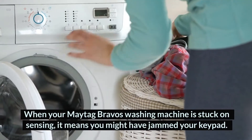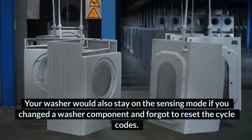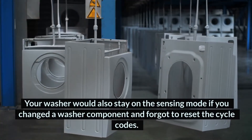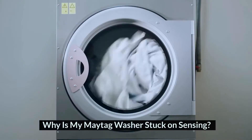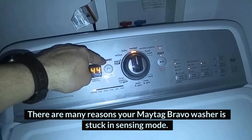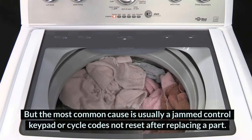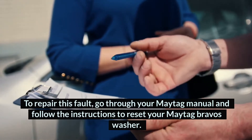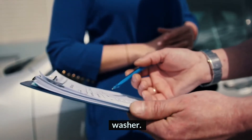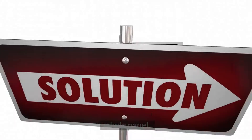When your Maytag Bravos washing machine is stuck on sensing, it means you might have jammed your keypad. Your washer would also stay on the sensing mode if you changed a washer component and forgot to reset the cycle codes. There are many reasons your Maytag Bravos washer is stuck in sensing mode, but the most common cause is usually a jammed control keypad or cycle codes not reset after replacing a part. To repair this fault, go through your Maytag manual and follow the instructions to reset your Maytag Bravos washer. If this doesn't fix the problem, you need to replace the whole panel.